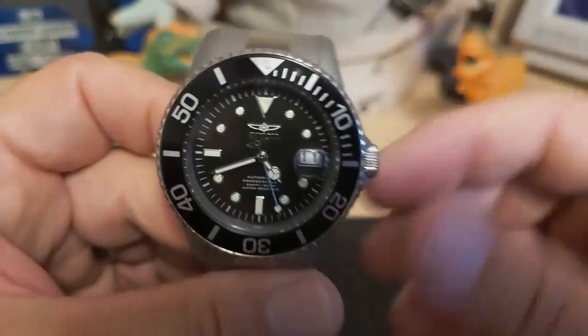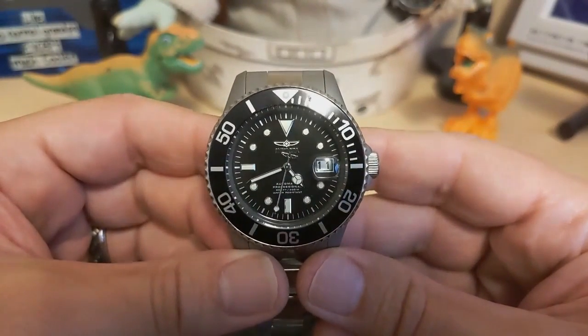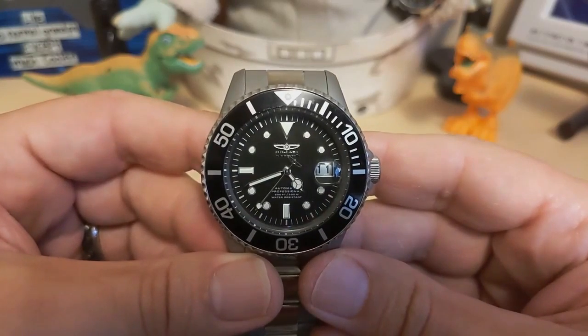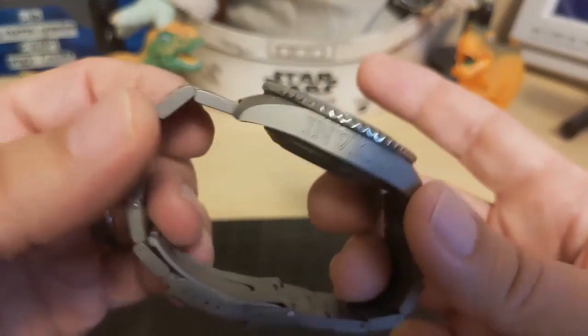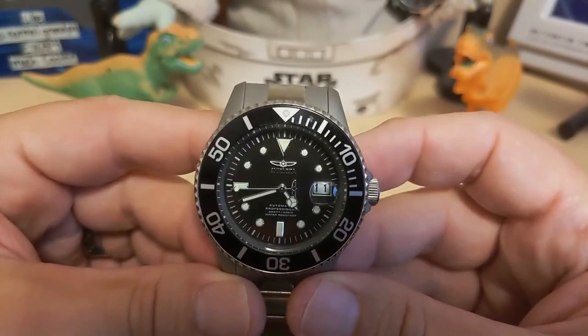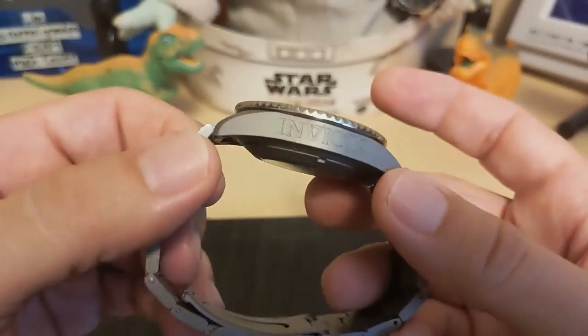Here's the watch — this is the Invicta 0420. Now I don't smoke dope and I'm not into the whole dope culture, so I don't know if it's pure coincidence that they use 420. I'm hoping that's not the case because that just seems inappropriate for a watch this cool.